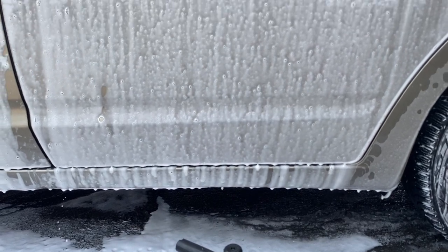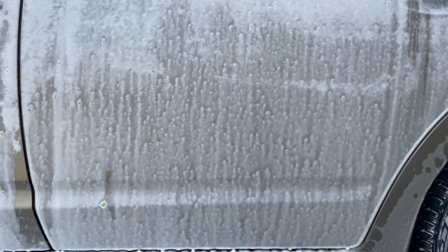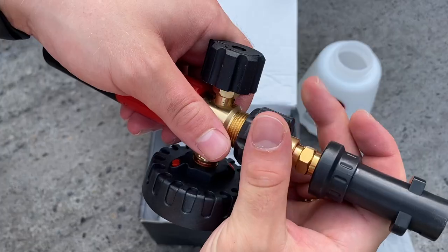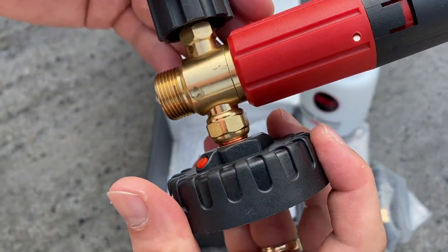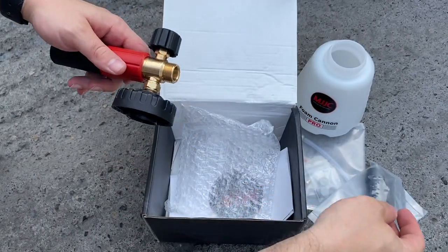If you have a lower-powered machine, you might want to give the 1.1mm orifice a go, and the good news is you can do it quickly and simply by unscrewing the attachment and using a flathead screwdriver to remove the orifice. I really like that MJJC thought of this — very handy.